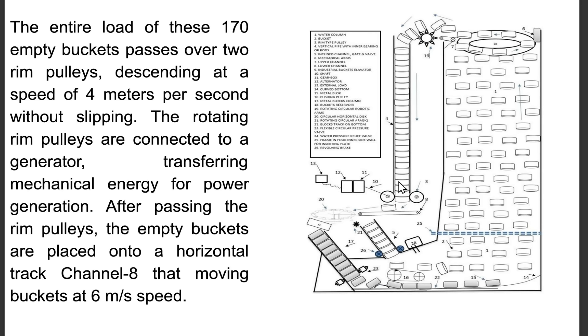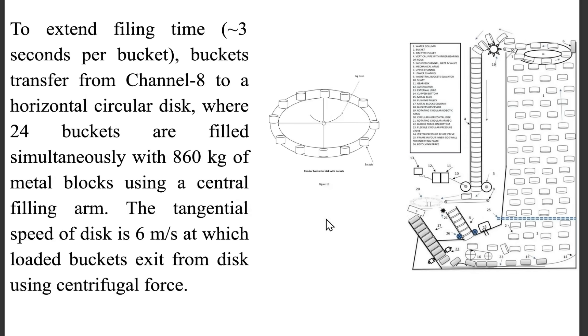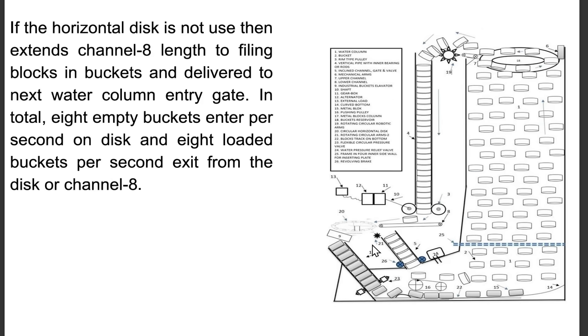After passing the rim pulleys, the empty buckets are placed onto a horizontal track, channel 8, moving buckets at 6 meters per second. To extend filling time to approximately 3 seconds per bucket, buckets transfer from channel 8 to a horizontal circular disk, where 24 buckets are filled simultaneously with 860 kilogram metal blocks using a central filling arm. The tangential speed of the disk is 6 meters per second, at which loaded buckets exit using centrifugal force. In total, 8 empty buckets enter per second on the disk and 8 loaded buckets per second exit from the disk or channel 8.